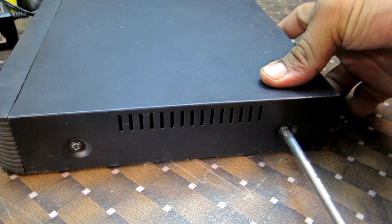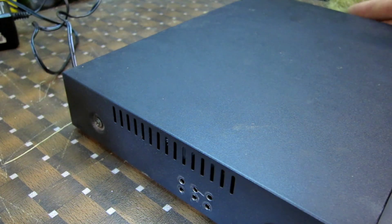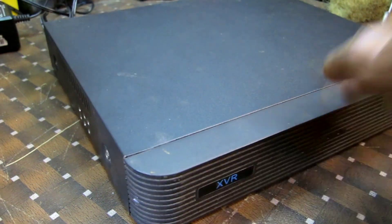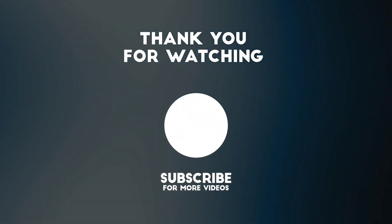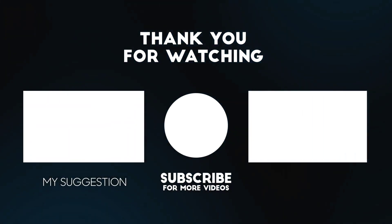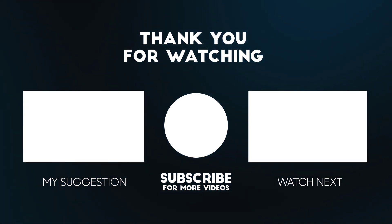Say goodbye to overheating and lagging. That wraps up our step-by-step installation guide for boosting your DVR's performance with a powerful fan. We hope you found it helpful. If you did, don't forget to give this video a thumbs up and subscribe to our channel for more helpful DIY guides. Thanks for watching, and happy DVR-ing!